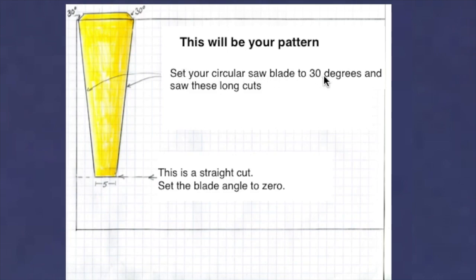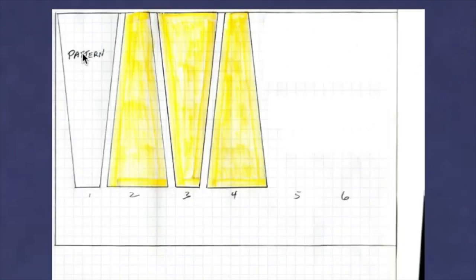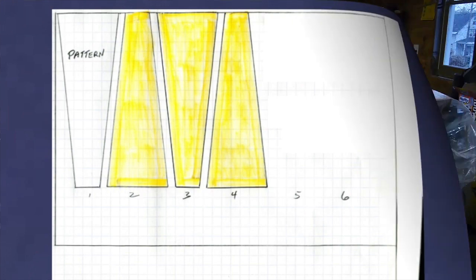Set your circular saw at 30 degrees and saw the long cuts on each side. At the top it's a straight cut and the sides angle in at 30 degrees. The bottom is a straight cut too. Once you have that cut out, that's your pattern. Lay it down, trace around it, flip it the other way and trace again — repeat until you have six pieces total, then cut them all out.